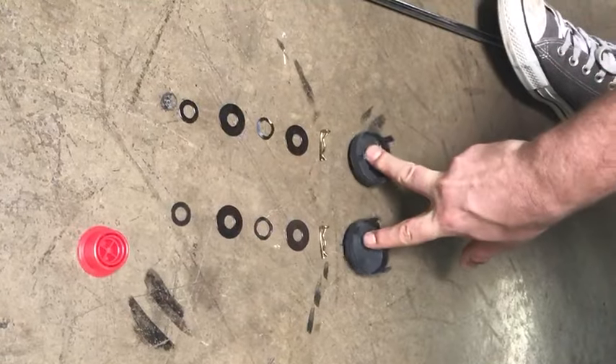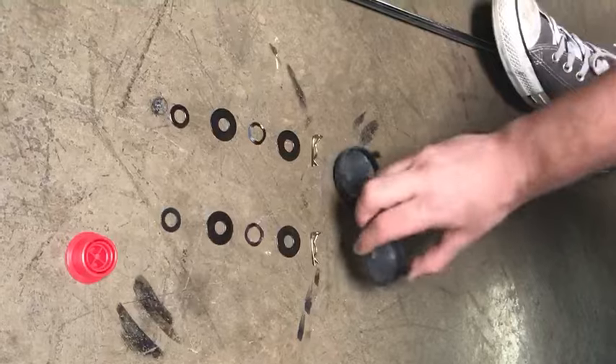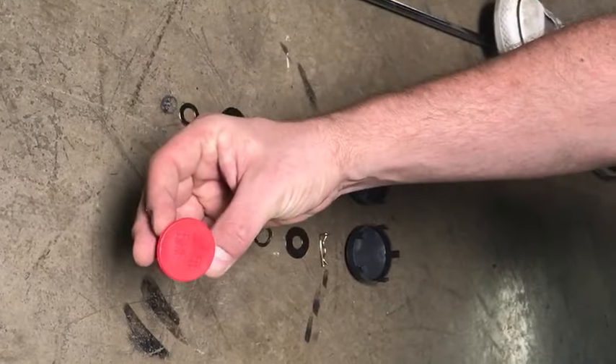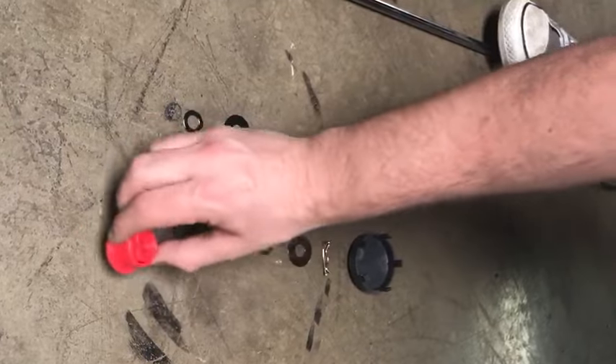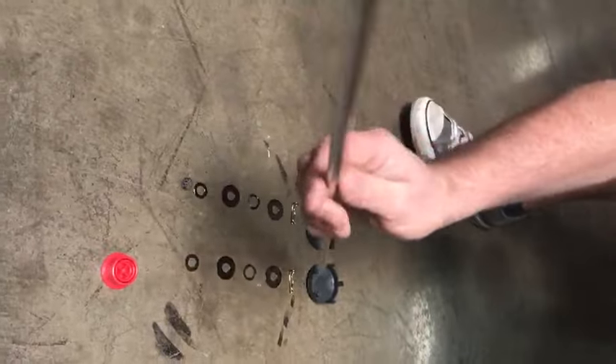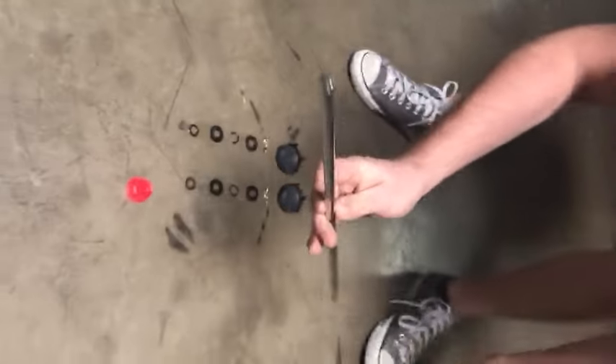These two pieces go on last because they're a little bit difficult to pry off. This piece right here is just an extra tool that says 'remove' or whatnot. You don't always have to use this, but I'm going to show you in the video how to use it. The first thing you want to do is open up your stroller and put this axle through there.